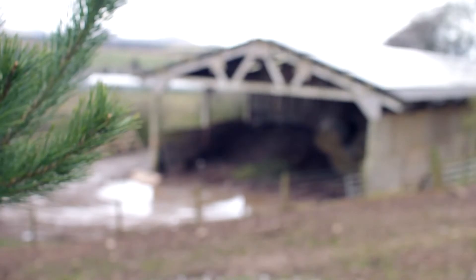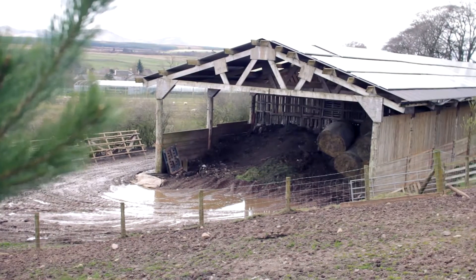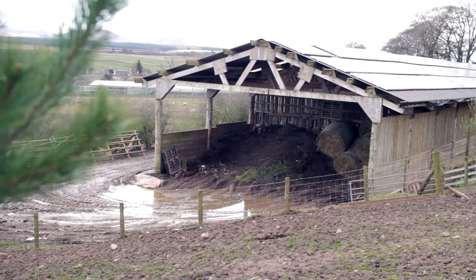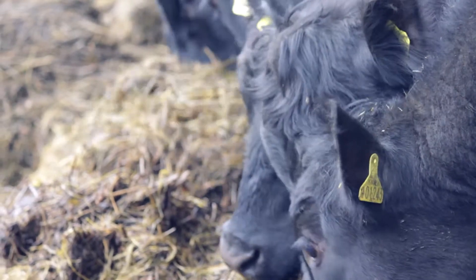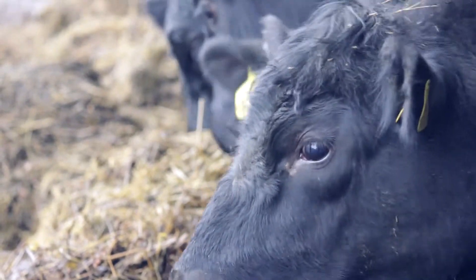Obviously as an organic farm the dung is even more important to us. A lot of this is from the cattle that we house over the winter — they're eating silage. All the nutrients in the silage have come out of the ground, so we've got to get them back onto the ground or we won't get any grass the following year on our silage field. So the dung is really important and we've got to keep as much of it as we possibly can, especially the potassium — we want to try and keep that.